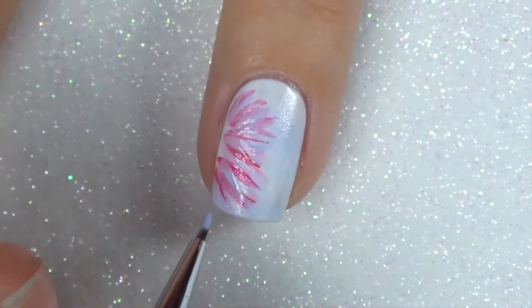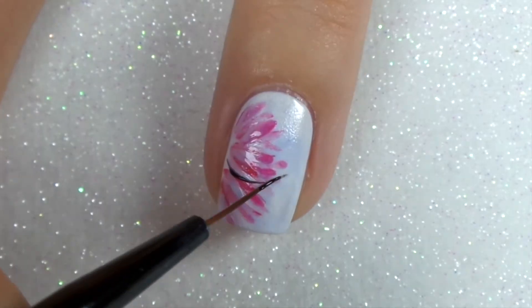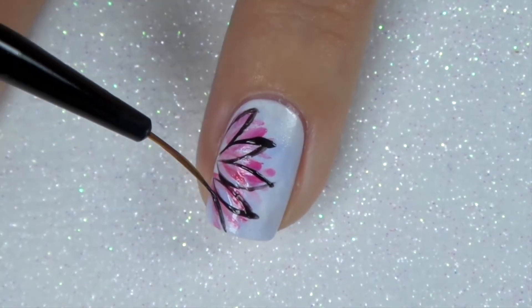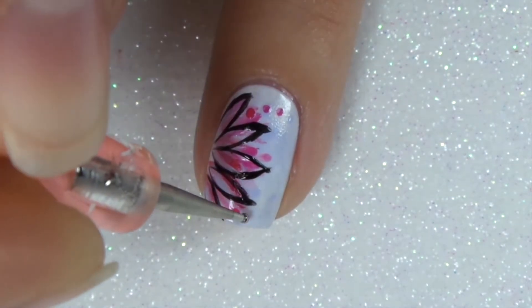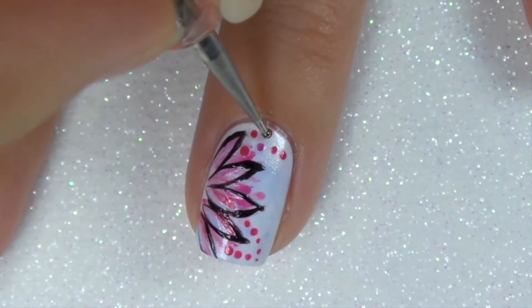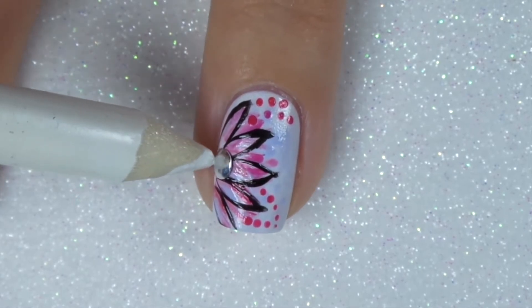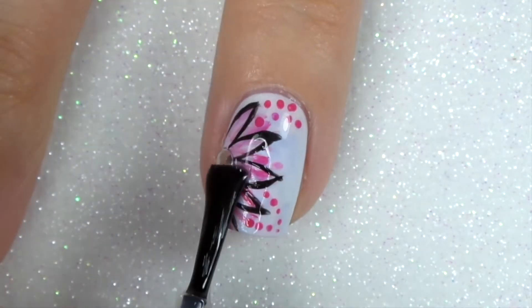I've incorporated Forget Me Not and Lily Romance, and going back in with Main Stage I'm making bursts coming out from the left-hand side of my nail, and then I'm making large C shapes with black polish. These don't need to be perfect. Just for a wee something extra I'm adding wee dots of Main Stage again. I've also added a wee stud, using top coat to adhere that to the nail, and finishing off with a layer of fast drying top coat.